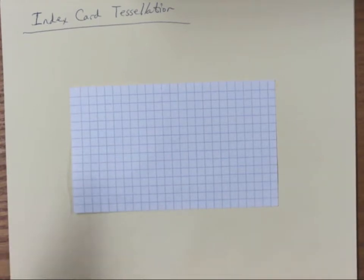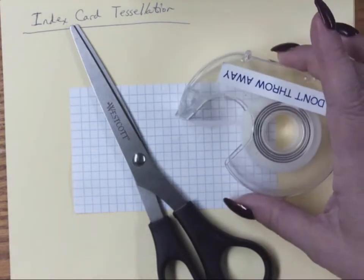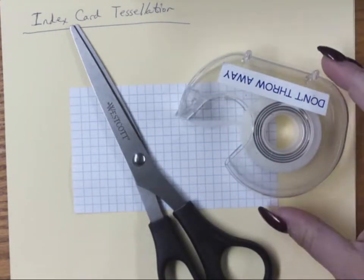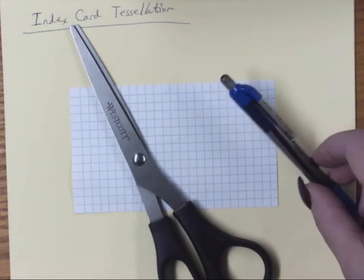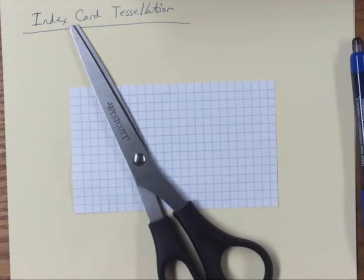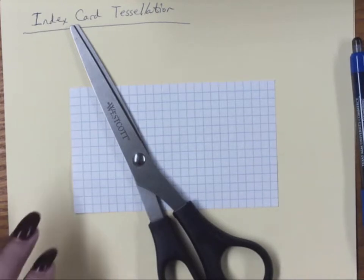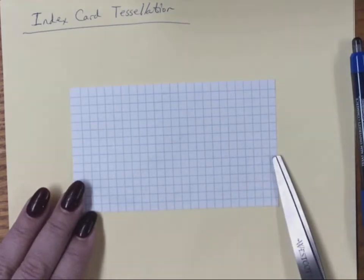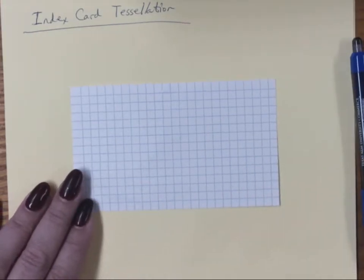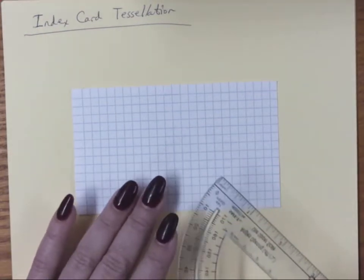You're gonna need your index card, a pair of scissors, some way of taping pieces of index card together — regular scotch tape should do the trick — and a pencil if you want to draw what's going on. Some people might want a straight edge or compass for curves or other shapes. I think I've sent everybody home with the one with the grids on it, which might help you figure out how to align things from this grid to that grid.